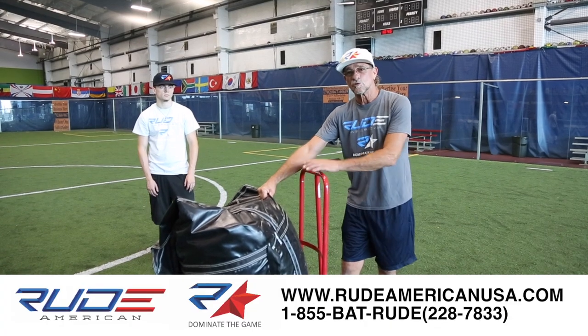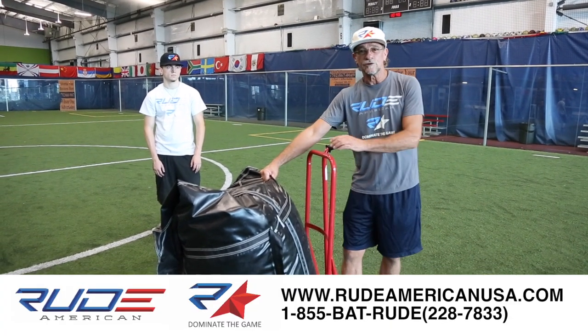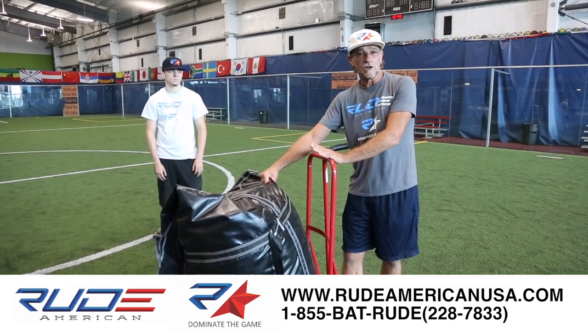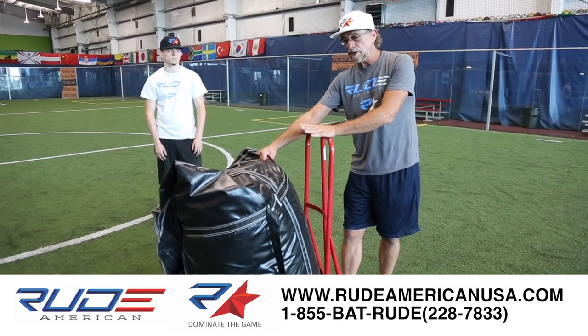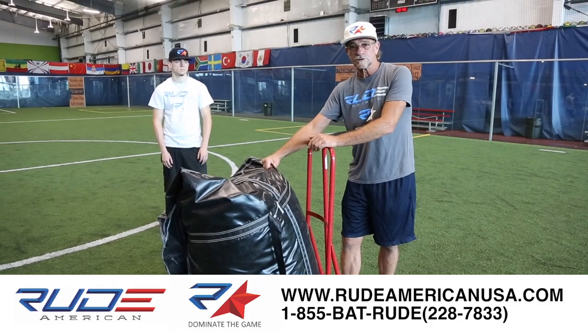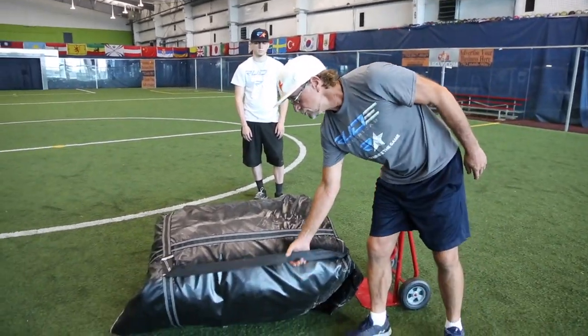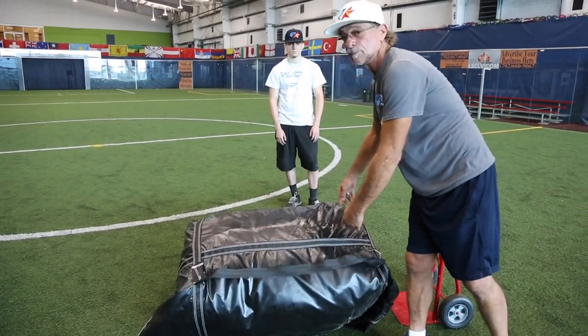When your inflatable batting cage has arrived, it's going to come on a 40 by 40 inch pallet. Once you get them off the pallet, just put them on a dolly or a cart. They're going to weigh about 150 pounds. The bags come with handles so it's easier for two people to maneuver.